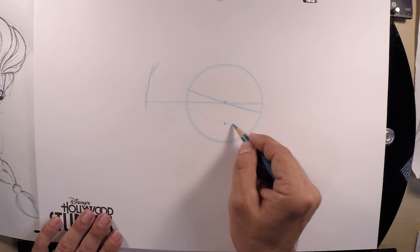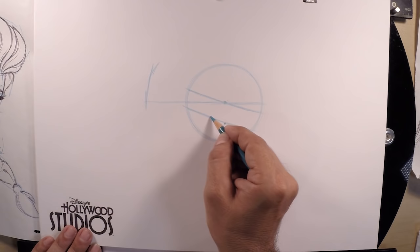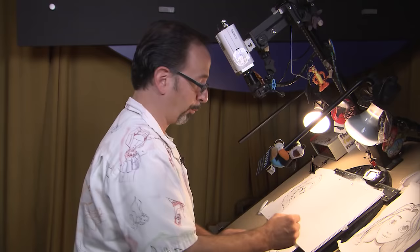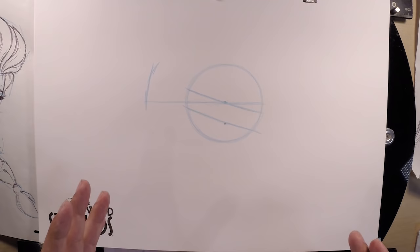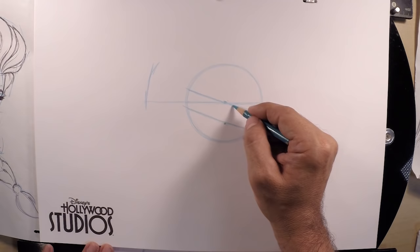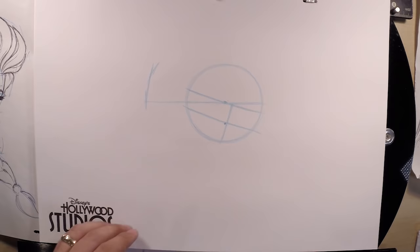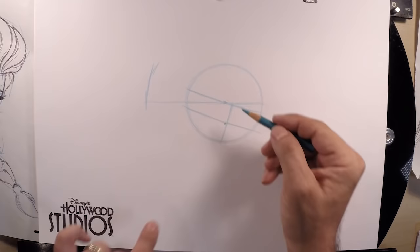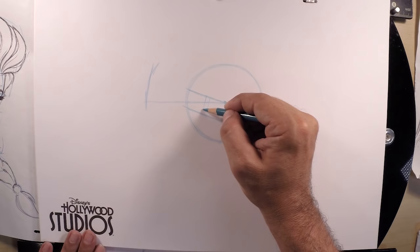Next we're going to draw the line for the bottom of the eyes. Use that little three-quarter mark and draw a parallel line matching the one you drew for the top — try to keep it parallel all the way over. Then we'll set up the spacing for her eyes. The line for the left eye goes here with a slight curve for the left eye boundary. Her eyes are so big we need to go beyond the halfway point to the edge of the circle.